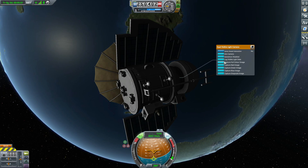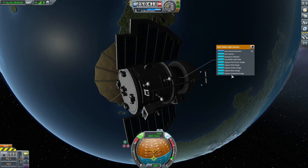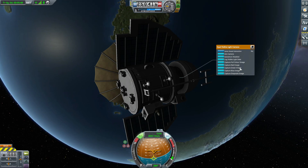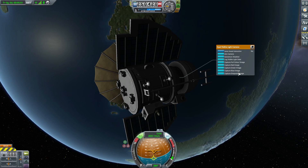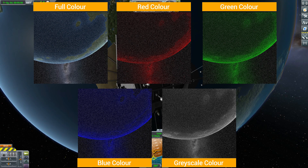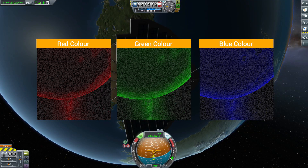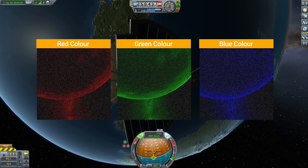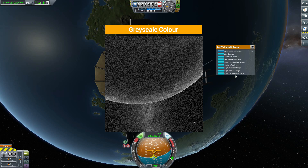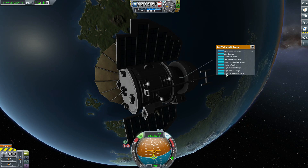As you can see with how this one is currently set up, we can capture full color images, a red image, a green image, a blue image, and grayscale. Each one of those will take a picture with that sort of color gradient. I'm showing those different ones on screen right now. With the red, green, and blue you could layer those in different ways for more interesting imagery. Personally, I think I like the grayscale one the best — I just like black and white photos.